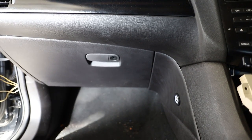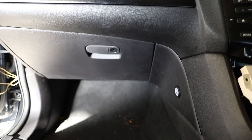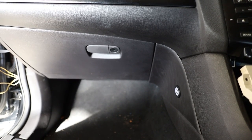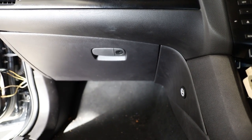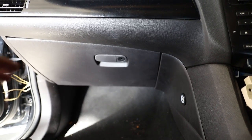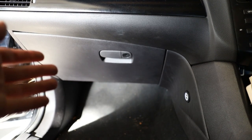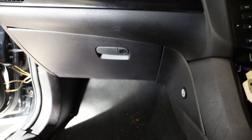I had to pull the blower motor out of the car because the air conditioner had stopped working, and I thought it might actually make a pretty good video, so I've put everything back in. In this video I'll be showing you how to remove the Ford FG glove box and how to remove the air conditioner blower motor or fan motor.